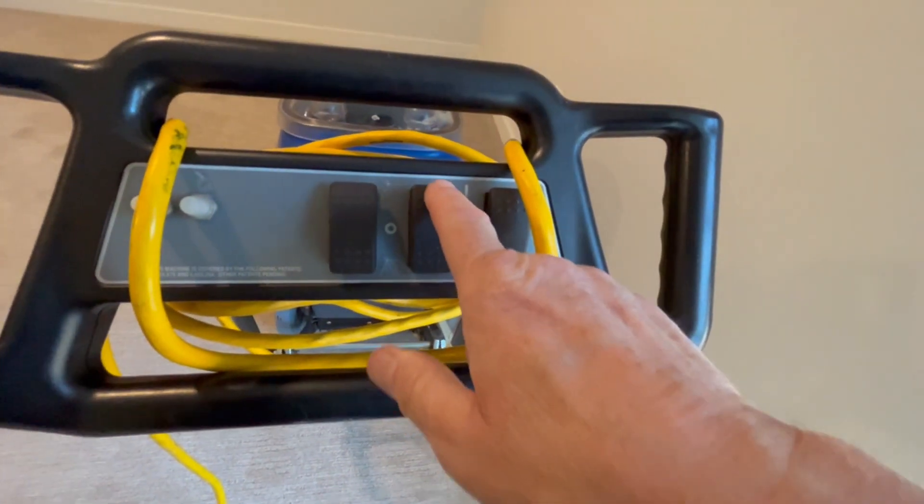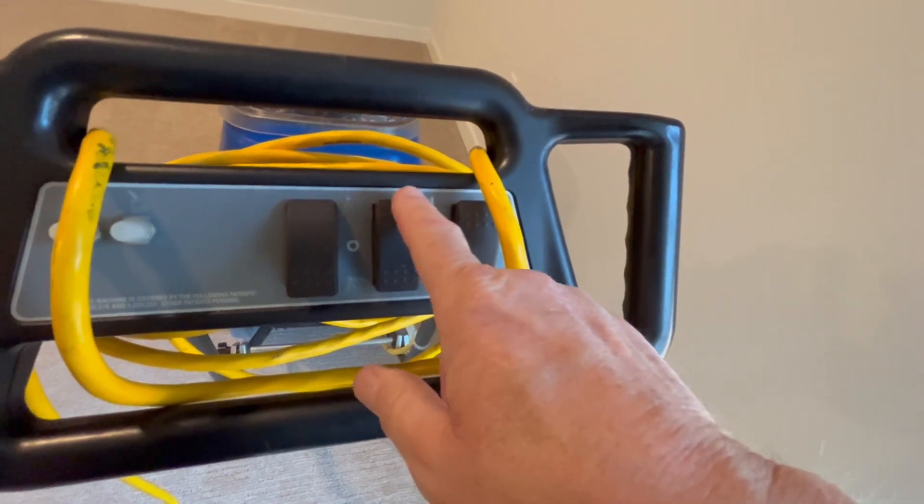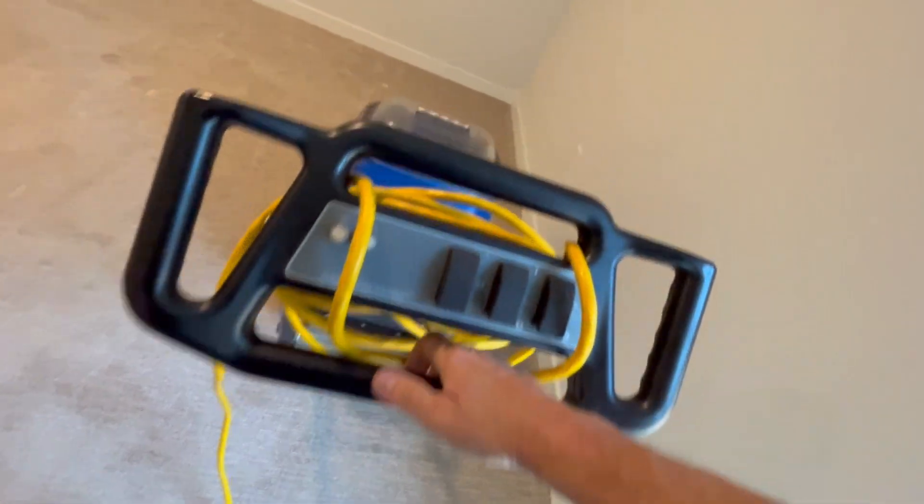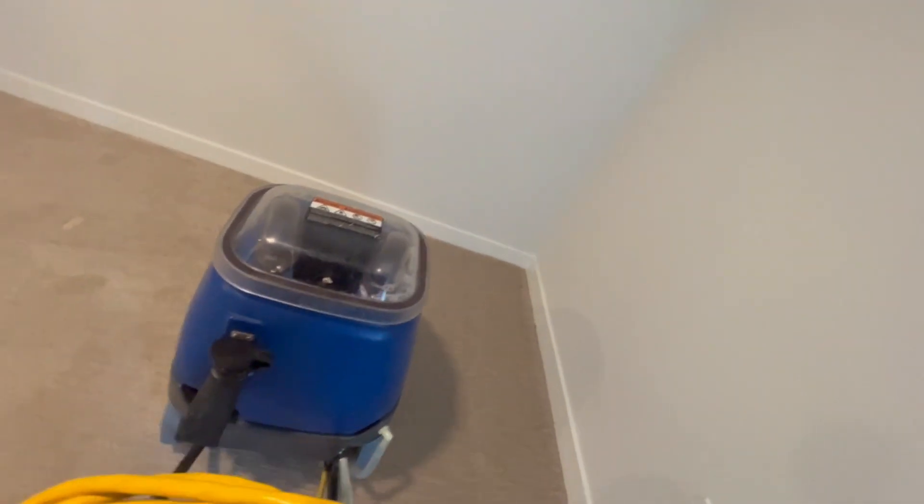If you do steam cleaning, you know it's hard to vacuum up dog hair with a wand. You have to kind of tilt the machine a little bit or tilt the wand, which is a little more difficult on this stationary machine.